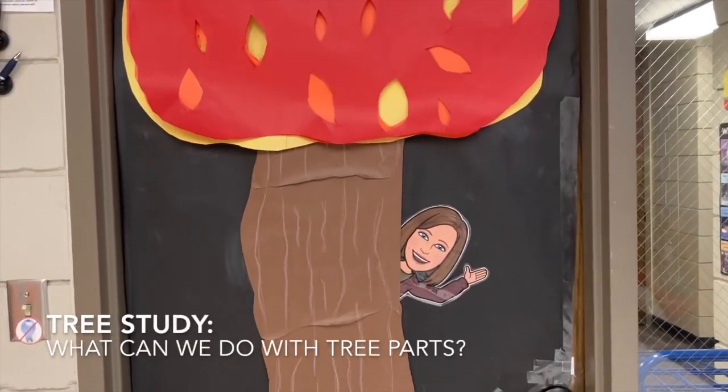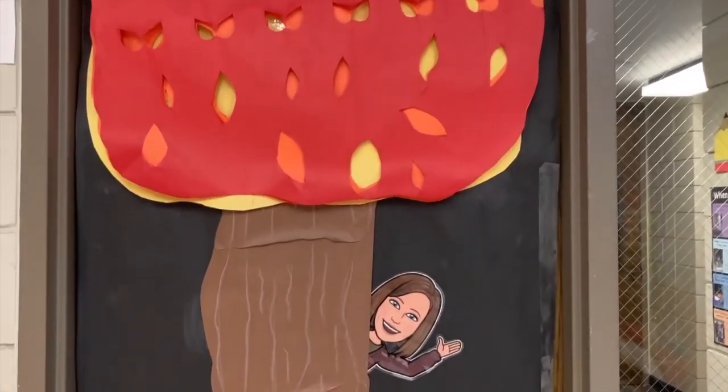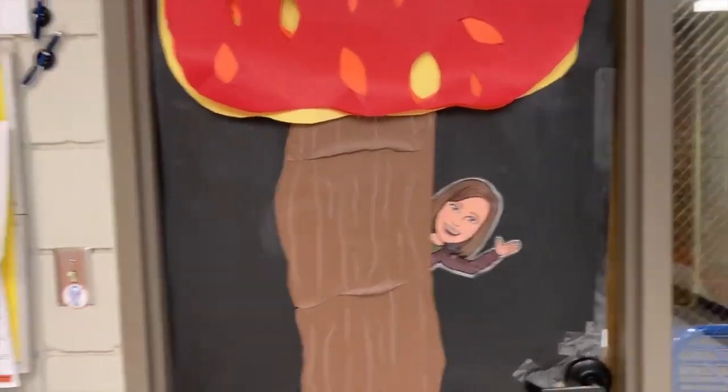Good morning friends! I'm here in the classroom and I am going to show you some of the things that we do with tree parts.